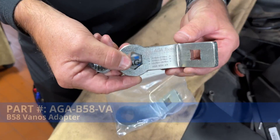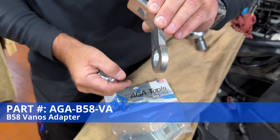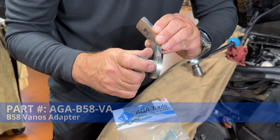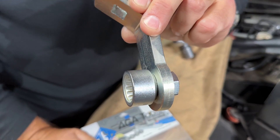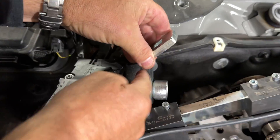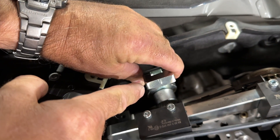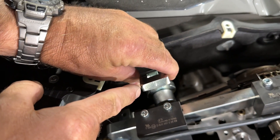The solution is the ATA Tools B58 Vanos adapter. This is designed to be very low profile and fit onto the socket. Once you have it inside the vehicle, it has a back angle that allows you to do the tightening and the torquing of the Vanos unit without interfering with the chassis.